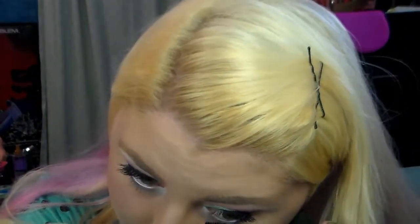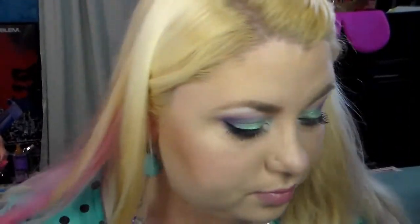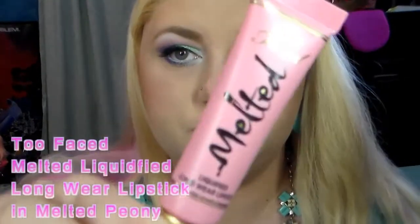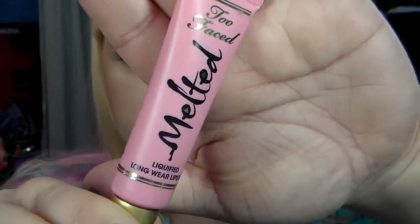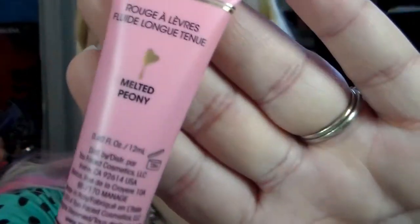For my bottom lash line I'm using the Marc Jacobs Lash Lifter Gel Volume mascara, simply because the verdict is still out on whether I like it. I've tried it on my upper lashes and I'm just not sure how impressed I am with it.